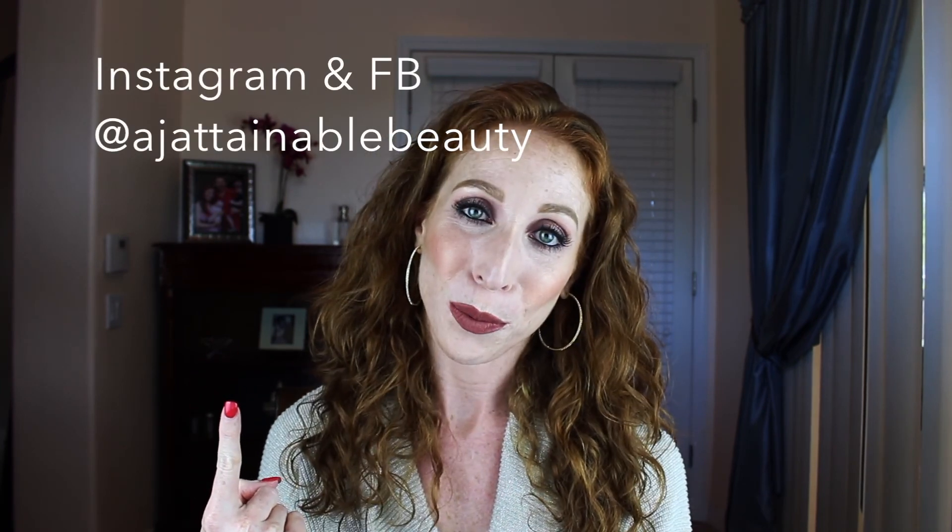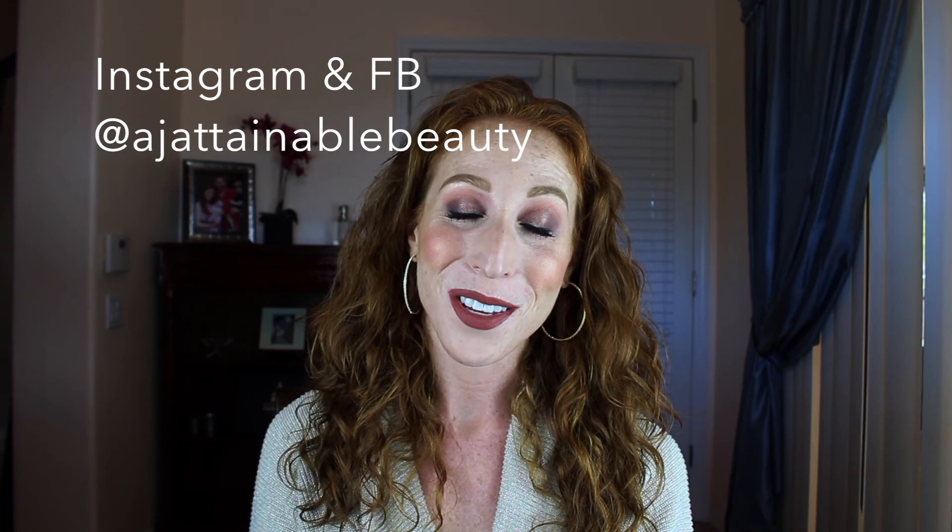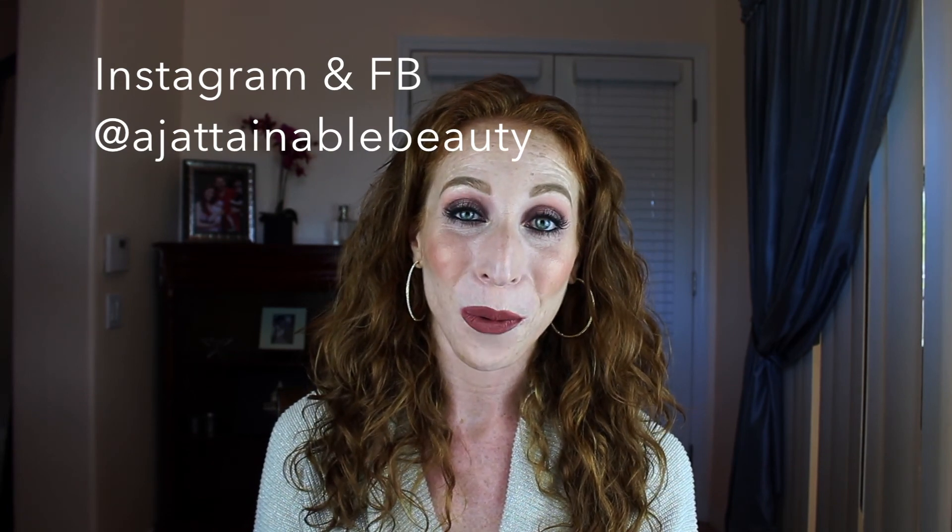Now let's set. I'm using my Urban Decay Chill setting spray and just going to town. That completes the look — I really hope you liked what you saw. I'll be sure to link all the products in the description bar below. If you did like what you saw, you'll see my face pop up over here — just click it and it'll subscribe you to my channel. I'll also list links to my social media so you can follow me there as well. Thank you and I'll see you back again next time!